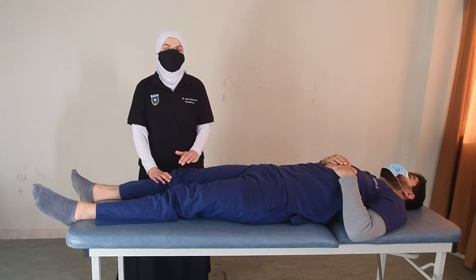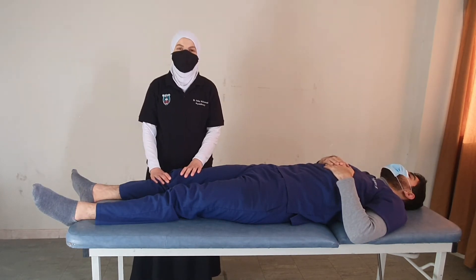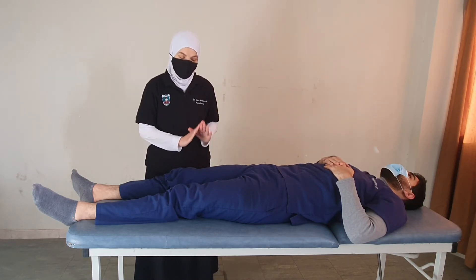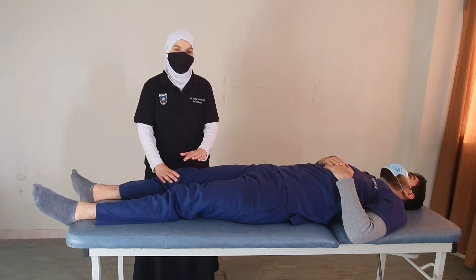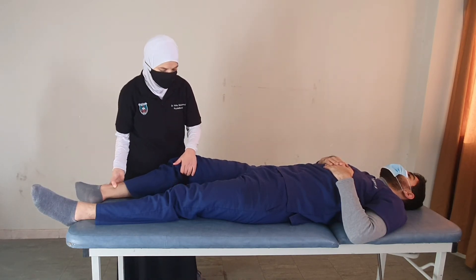If the patient is unable to perform grade 3 hip flexion, we do the movement in the gravity-eliminated position. For patients with spinal cord injury we need to stay in the supine position, so we perform hip flexion gravity-eliminated from the supine position by externally rotating the leg.